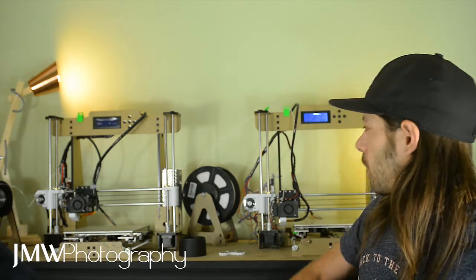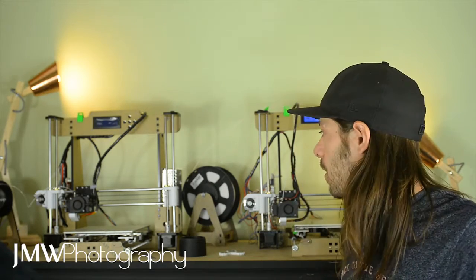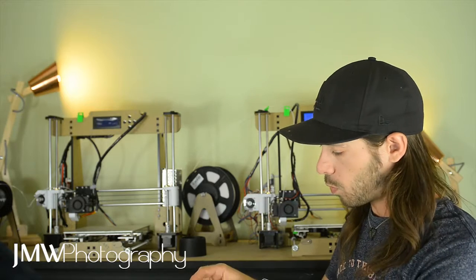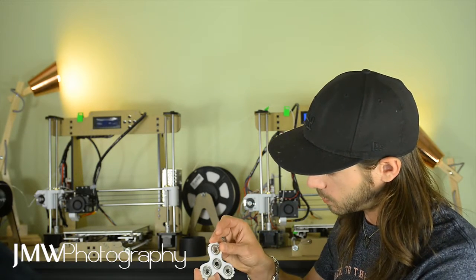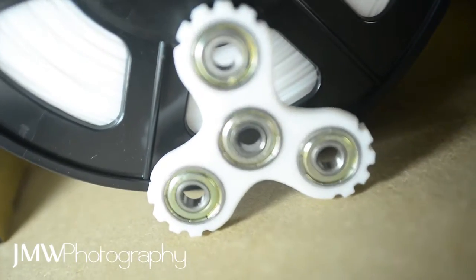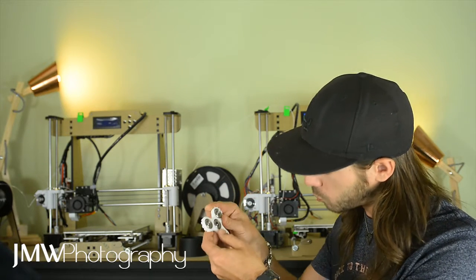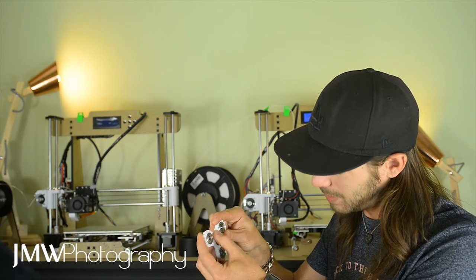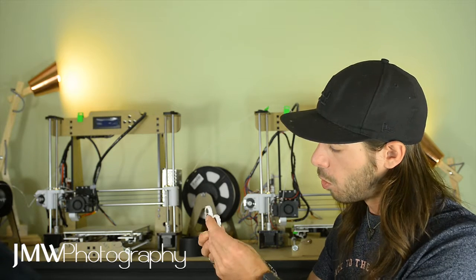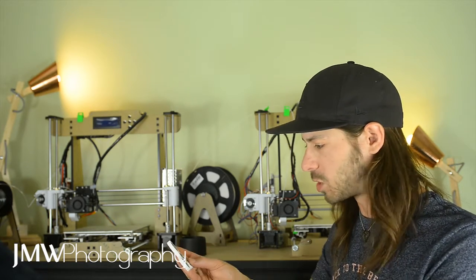Today we're going to have a quick look at the Sunlue white PLA — very beautiful, very easy to print. I don't print with a lot of PLA so I'm really impressed. No adhesion problems whatsoever thus far. We've printed a little white spinner which has come out beautifully smooth with little to no layer lines. The bottom layer has a lovely shiny finish, and the top layers are really flawless. There are a couple of small nozzle drag lines on the top finish, but the edges and retraction are beautiful.